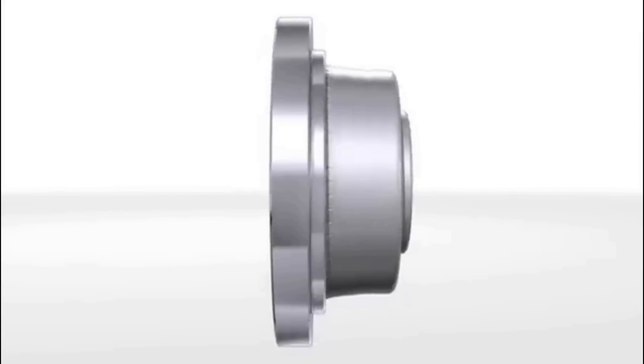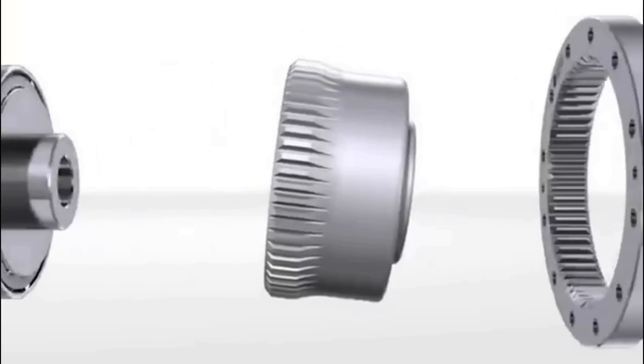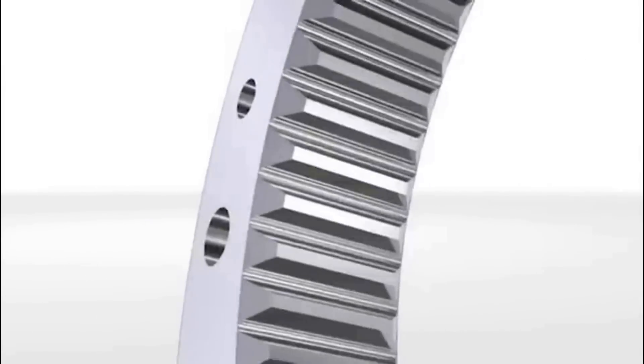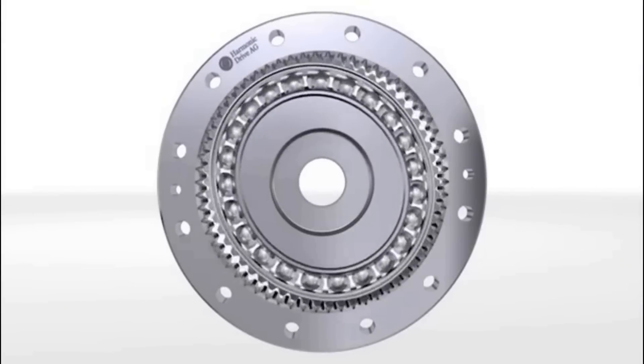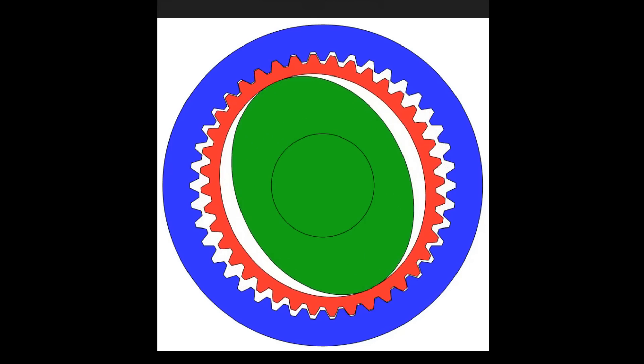Harmonic drives operate on a unique principle of flexible components that exploit the elasticity of materials to achieve precision motion. Comprising three primary elements — the wave generator, flex spline and circular spline — these devices offer high reduction ratios and exceptional torque-to-weight ratios. The wave generator causes the flex spline to flex, which engages with the circular spline, resulting in controlled motion.